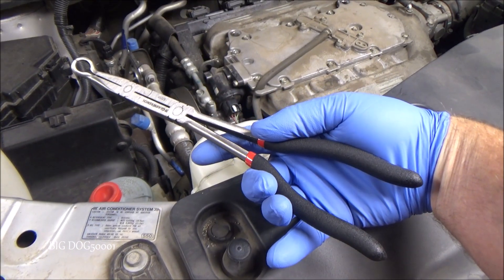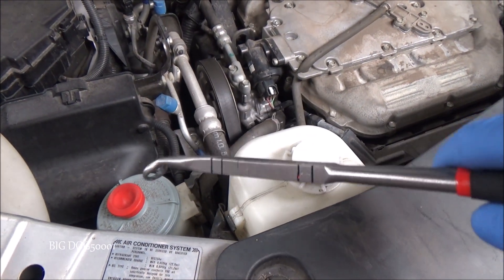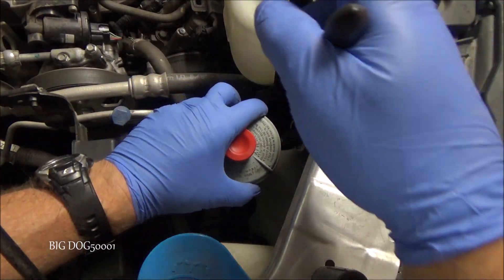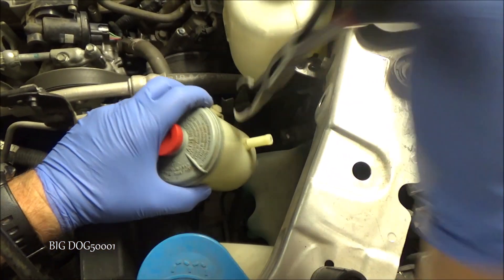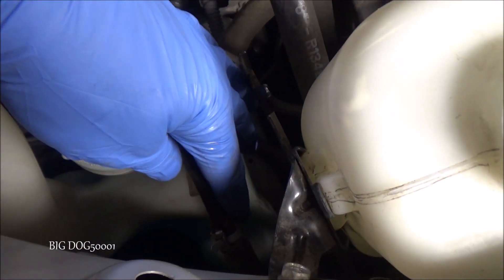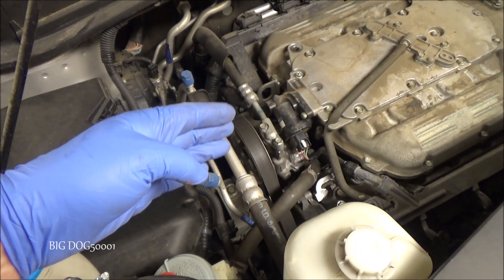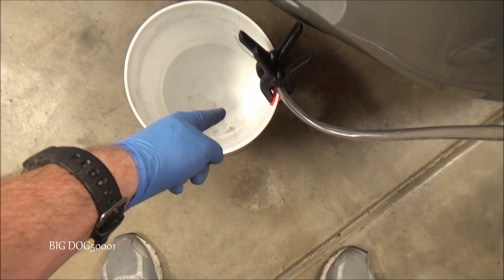Now I'm just going to take these long hose pliers, reach down there, grab that hose, and pull it off. I'm going to need two hands because I'm going to have to hold the bottle. We got it. I have some old hose adapted to our power steering return line right there, and I put the clamp back. So now when we turn on our vehicle, the power steering pump will pump any remaining fluid through the line and it'll come out and go down into our bucket right there.